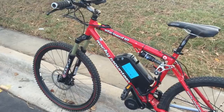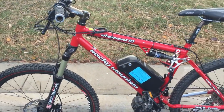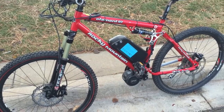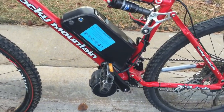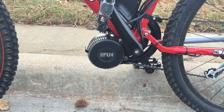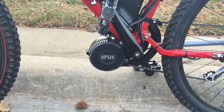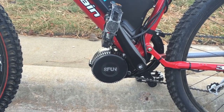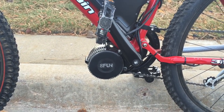Here's the bicycle — it's a Rocky Mountain Element 10. This is where everything happens: this is the mid-mounted Bafang 500 watt motor. I still have some packaging on it; I just finished the project not too long ago.